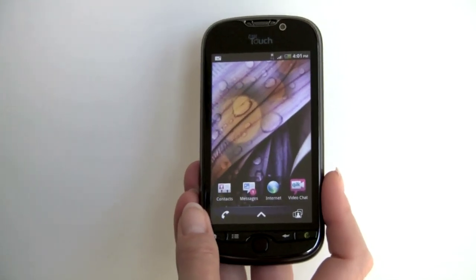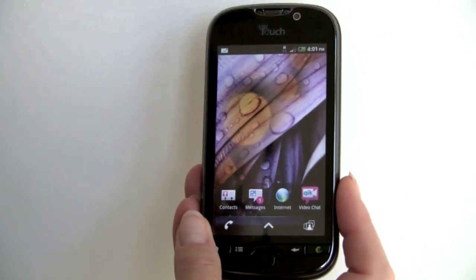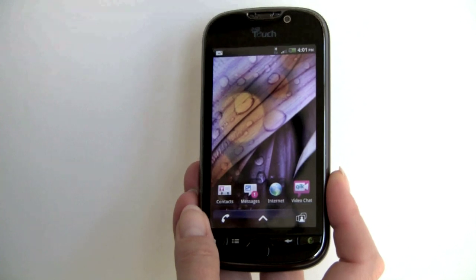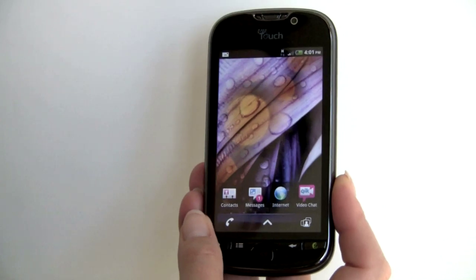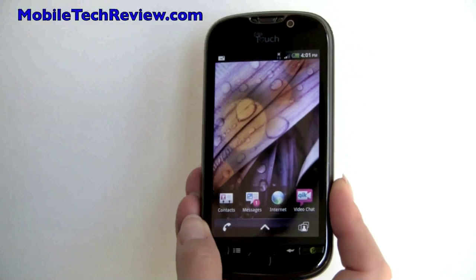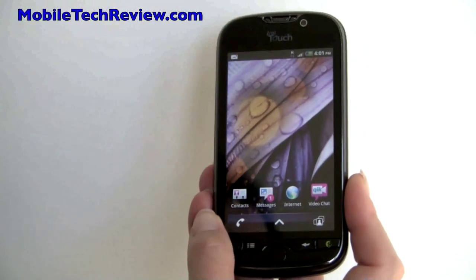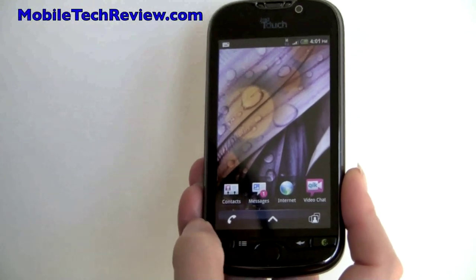So that's the T-Mobile MyTouch 4G made by HTC — the latest and most high-end in the MyTouch line. This one is certainly top drawer with a 4-inch 800x480 capacitive multi-touch display, 1GHz CPU, HSDPA+ billed as 4G by T-Mobile with very good data speeds, GPS, Wi-Fi, Bluetooth, a rear 5-megapixel camera that's better than average for HTC, and a front-facing camera for quick video chat. It's going to be $199 on sale November 3rd at T-Mobile stores. I'm Lisa from Mobile Tech Review — visit our website to read the full review.